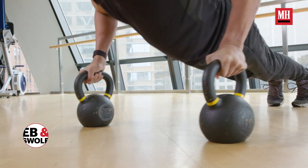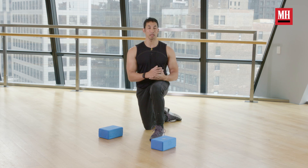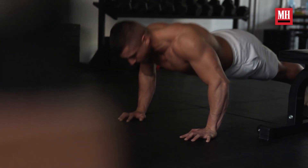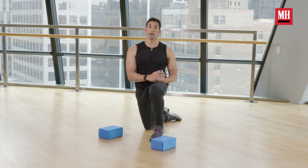The deficit push-up is still going to work the same basic muscles that we're hitting on any of our classic push-ups and their variations. That means we're going to get our chest, our tris, our shoulders, and in addition to those muscle groups, your abs and your glutes and your entire core wind up having to fire for the duration of your set.